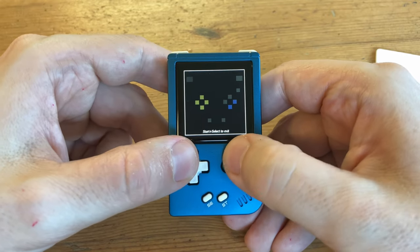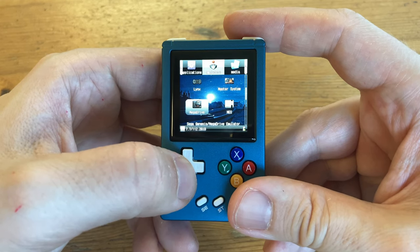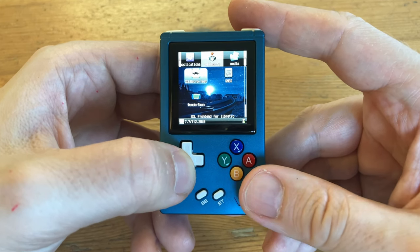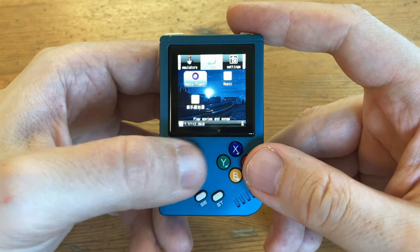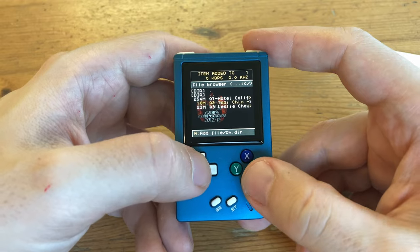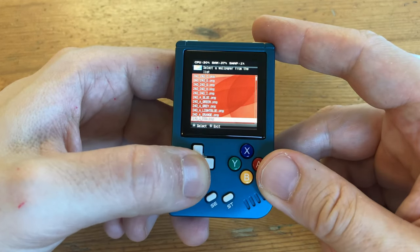It's just so squishy. In the Emulator menu we have Game Gear, Game Boy, Lynx, Master System, Mega Drive, NES, Neo Geo Pocket, PC Engine, PlayStation 1, Pocket Mini, MAME and FBA, SNES, and Wonderswan. The next menu's for media, so we can play music or watch some videos. There are a few samples on here, like a Need for Speed trailer. We can change skins and change wallpaper.